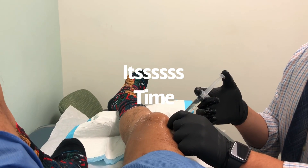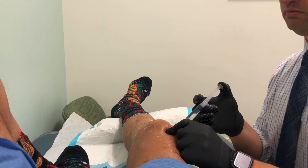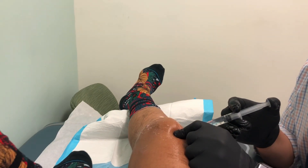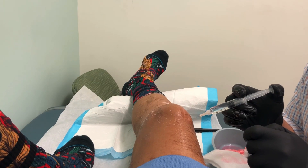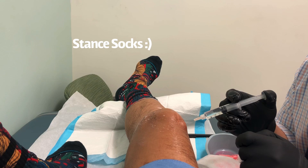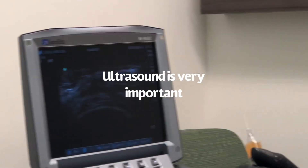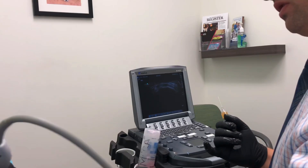My knee is pretty sensitive, which is why I don't like just anybody injecting it. I'm no different than any other patient — patients are very anxious when their knees are getting injected. The difference with my knee is that my anatomy has been altered by surgery and the accident, so it takes a little more patience and understanding of the anatomy. Right now the lidocaine is injected just under the skin and subcutaneous tissue, but not very deep. We're going to go underneath the patella.